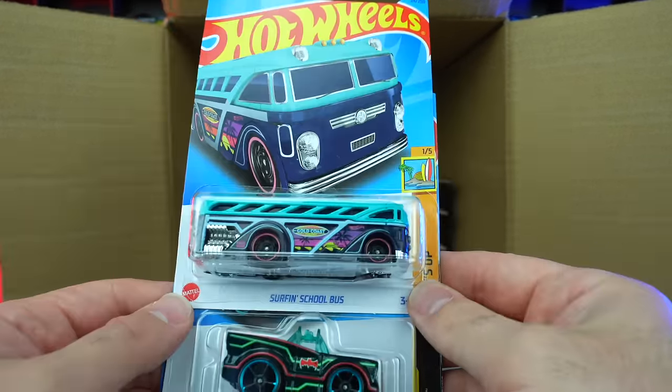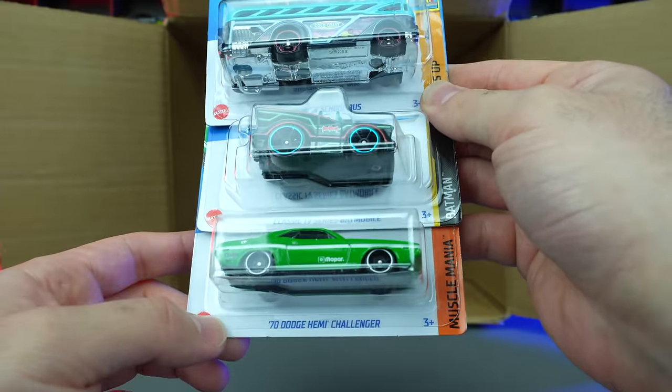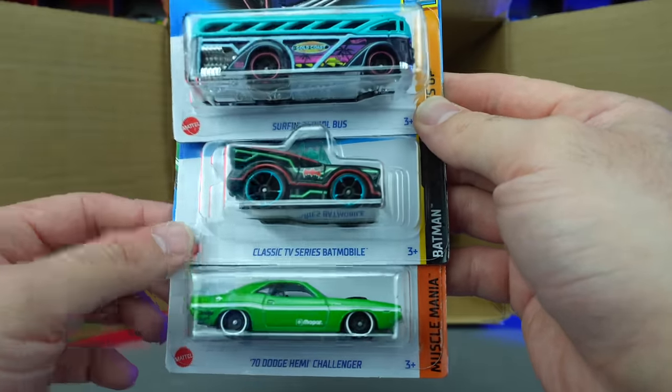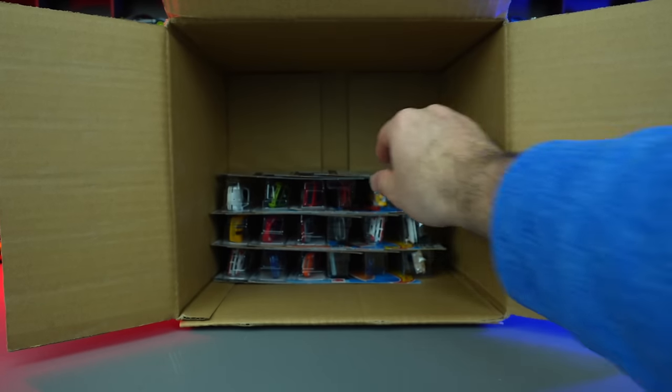Surf and School Bus, another classic TV series Batmobile, and the Dodge Hemi Challenger. I feel like every case this year has had multiples of the classic TV series Batmobile, the tuned out variation. It is a supercharged run — we're just getting so many different versions of it. Are we getting a lot of them or is it just me?